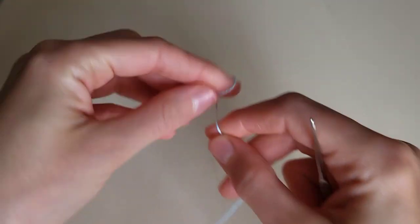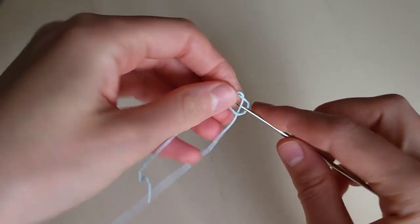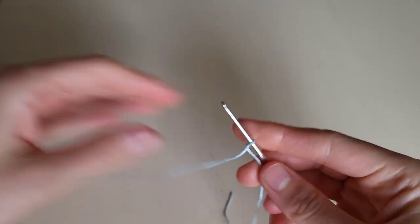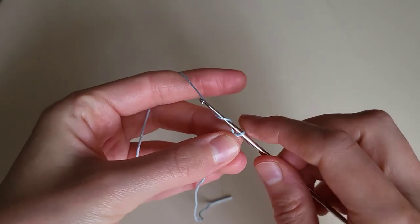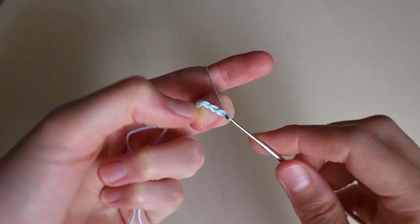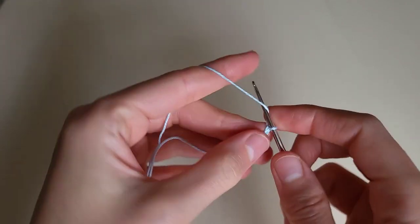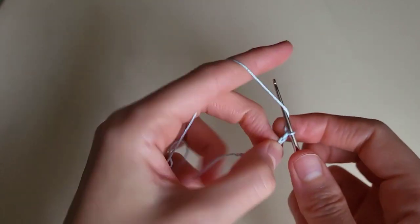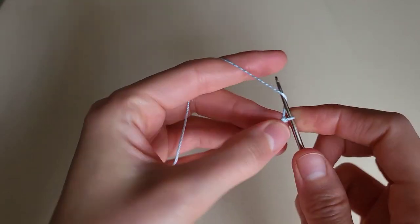We make the first loop and ten chains: 1, 2, 3, 4, 5, 6, 7, 8, 9, 10. One more chain.